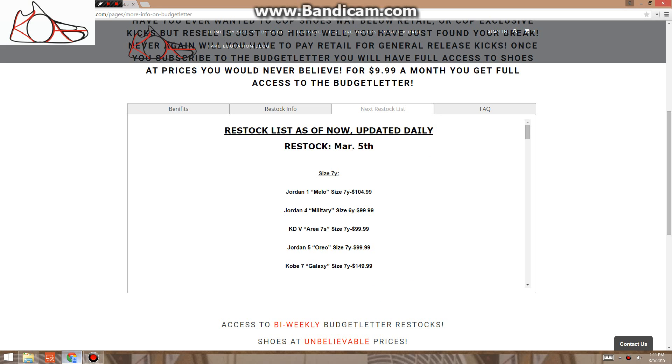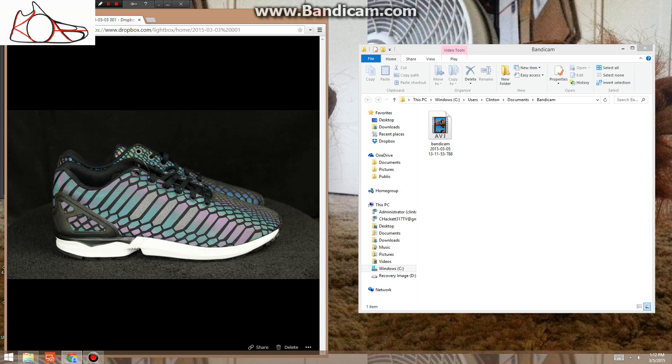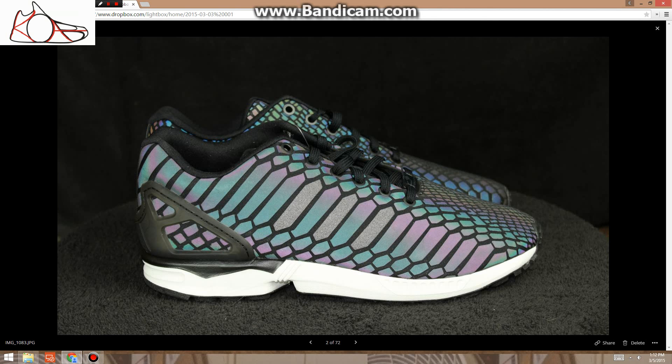What's up guys, it's Cantrade117. The restock is tonight, so I figured I'd go through a list of my personal shoes that I have in hand and took pictures of. A lot of people ask about condition, so I'm going to run through those. If you are subscribed, you're getting a little head start since nobody else sees these till the restock. Subscribe link is in the description.